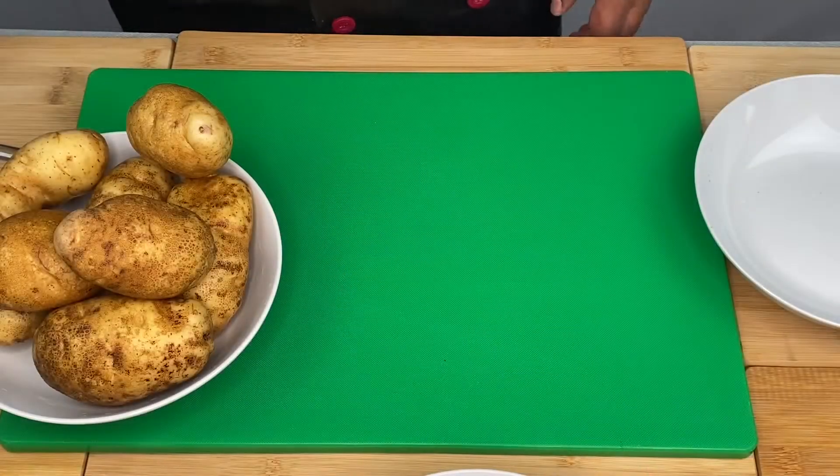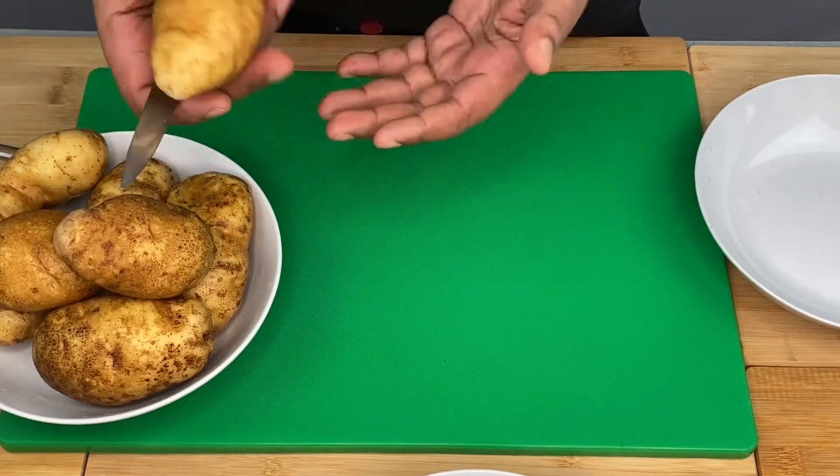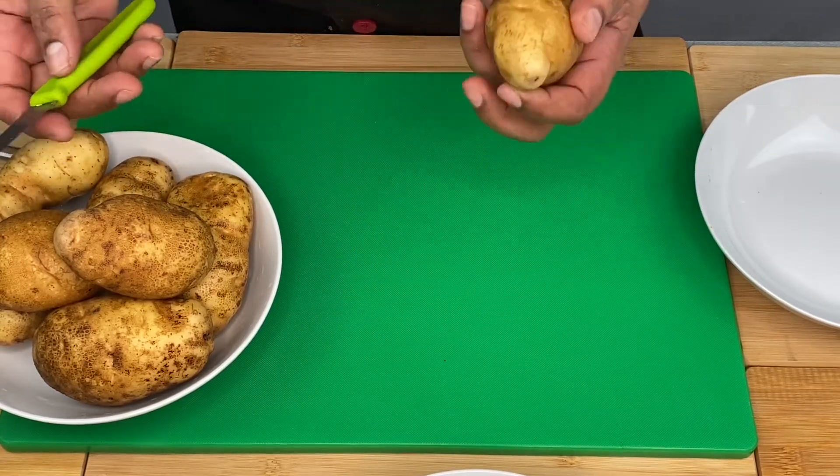It's a potato, potato. Now we have to use the dinnitus. This is a dinnitus — now we have the dinnitus of the mill.